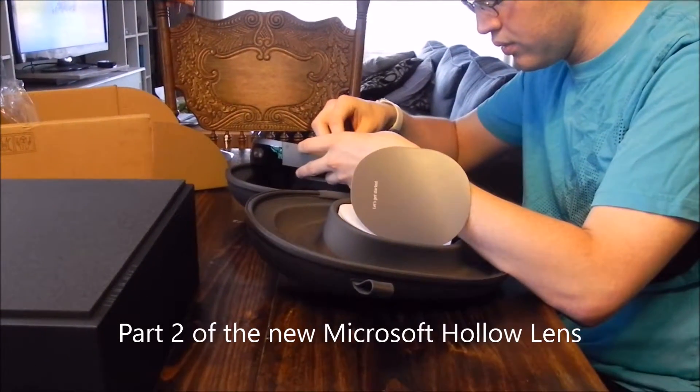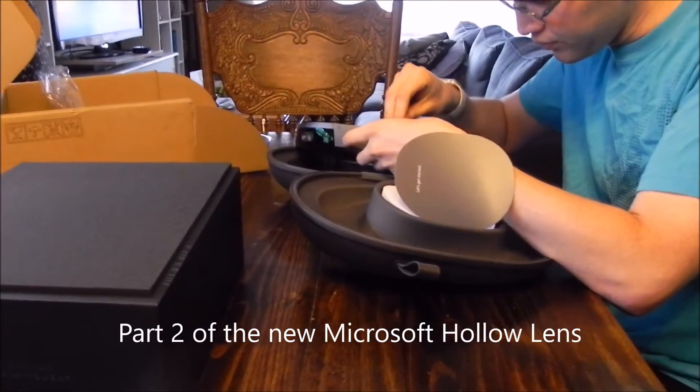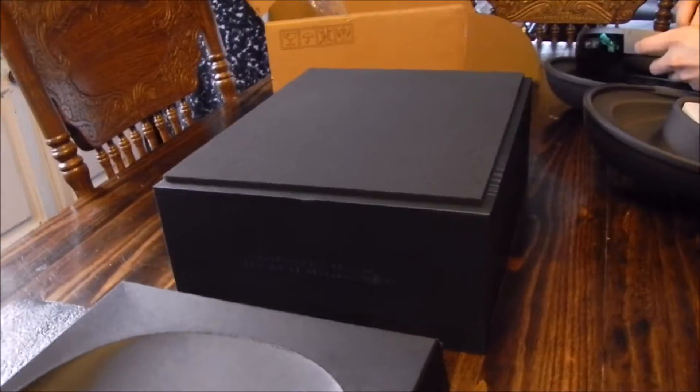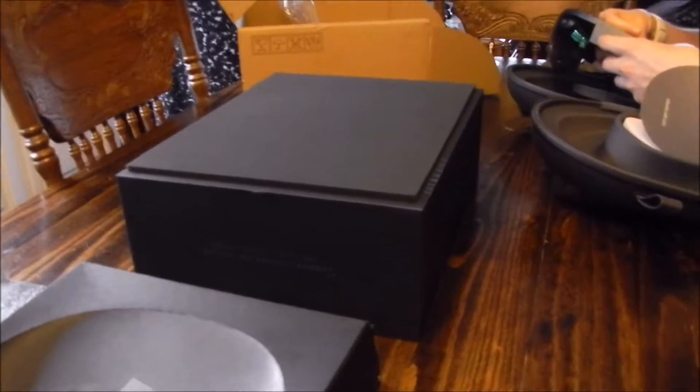I mix them all together with cheese — cream cheese, you know. There's only like a hell of that, maybe about a couple of tablespoons of it, maybe. And then I mix it with cream cheese.